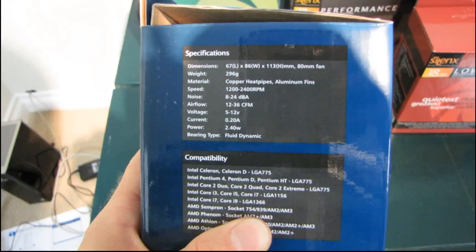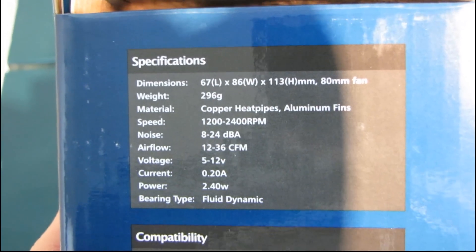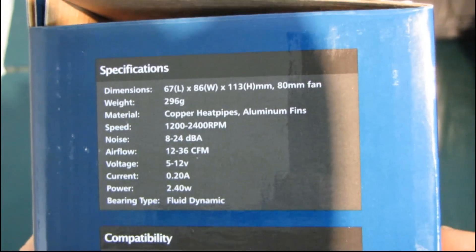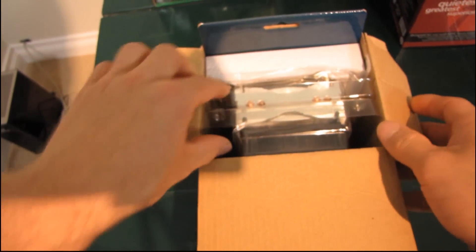Here's the compatibility as well as the specifications — I'll let you have a close look at those. You can see the weight is actually quite low, which I would expect for a compact heat sink, because you don't want a compact heat sink that weighs a ton. There are also fan ratings listed there. So let's go ahead and open up the box and have a look at what we find inside.